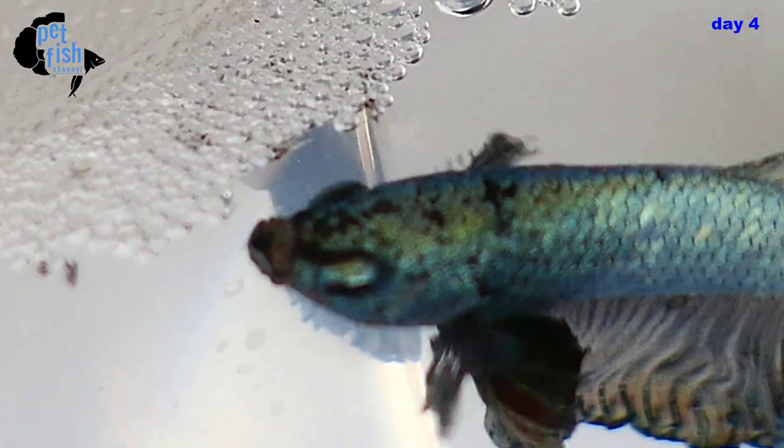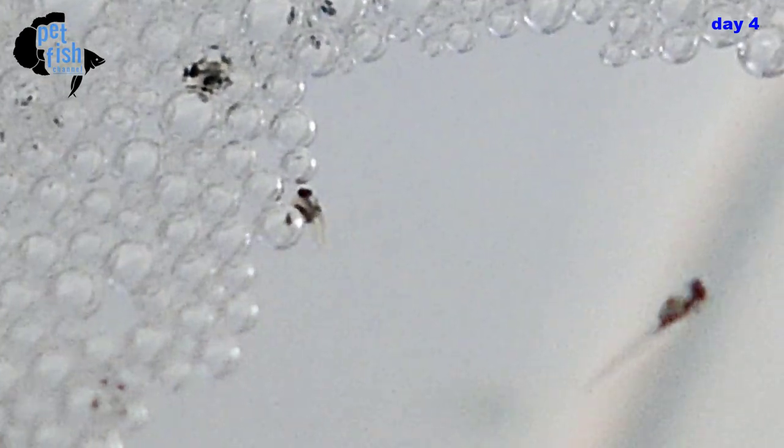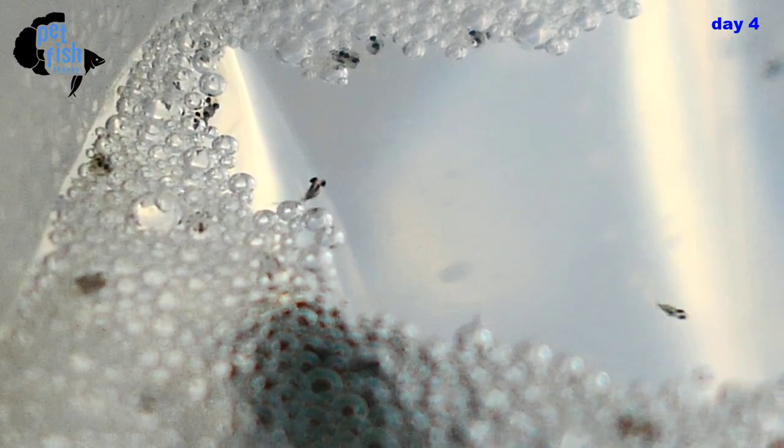The fry can't swim yet — they need the help of their father. He will constantly pick up the fry from the floor and bring them back to the nest. No feeding at this stage.